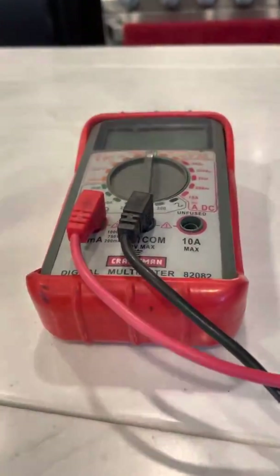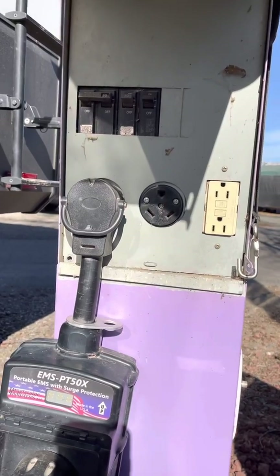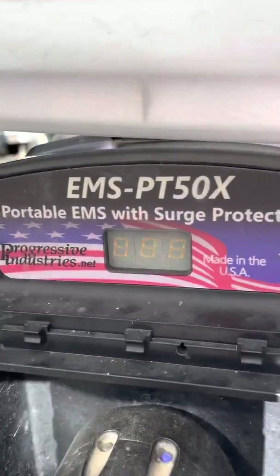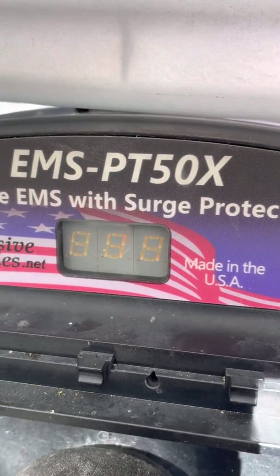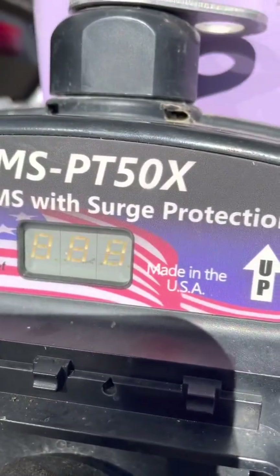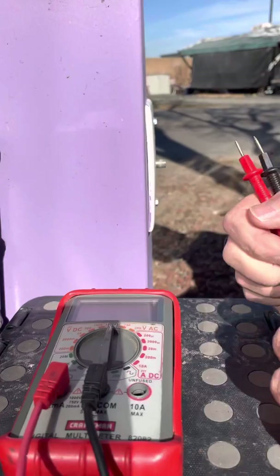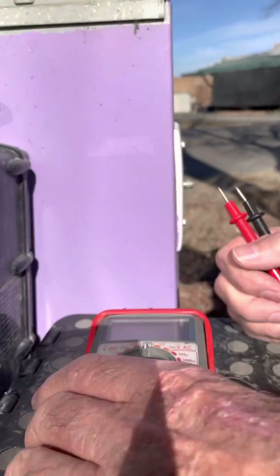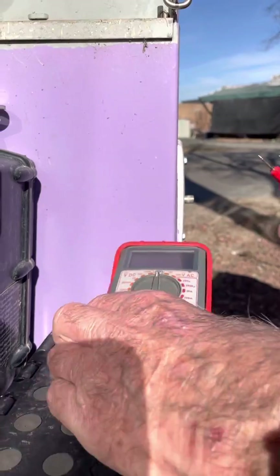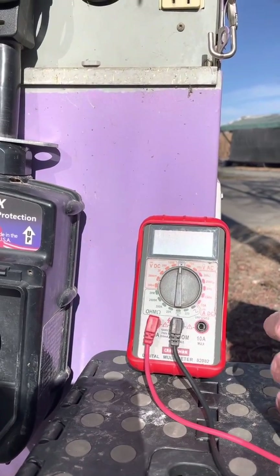So now let's head out to the pedestal to use our multimeter and see what's going on. Now we are outside and at the pedestal. First, we'll do a visual check. If you have an EMS, look at the display. If it shows you have power, then the problem is in the RV. If not, we'll continue to test the pedestal. Next, look at the breakers to see if any of them are tripped. Here is where the multimeter comes in — we are going to test the outlets to see if they have power. Most pedestals have three outlets: a 50 amp RV connector, a 30 amp RV connector, and a 15 amp GFCI outlet. First, let's test the 15 amp GFCI outlet, because it's the easiest to test.